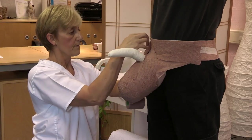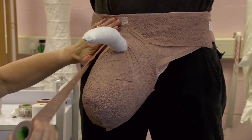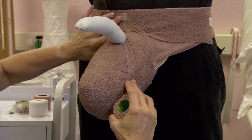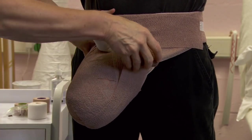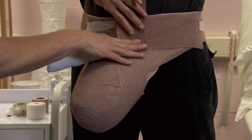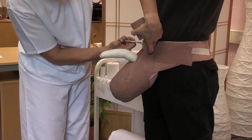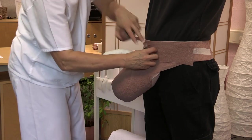To provide additional lift and support of the scrotum, bring a strip of compression layer from the lateral side, under the scrotum and up to the opposite hip. Press, cut and secure with tape and mould the material to conform.